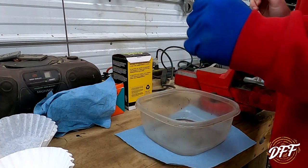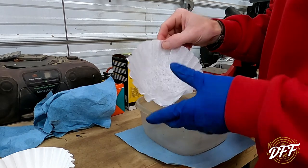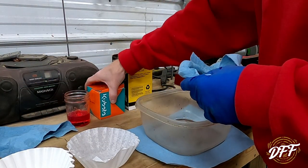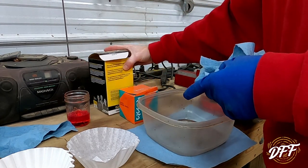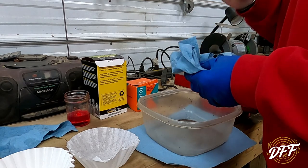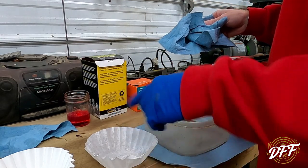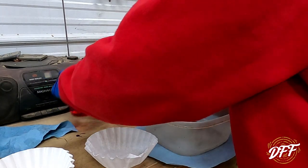Alright guys, welcome back. What we're going to do now is — I got some coffee filters I stole from my wife's coffee maker — and we're going to try and filter some of this diesel fuel. We have the diesel fuel from the tank here before we changed the filter, we have the old filter from the outside diesel tank, and we have the filter that came off the mini excavator. The first thing we're going to do is dump these fuels individually into their own filters and see what that looks like. Then we're going to cut those two open. Let's start with this one.